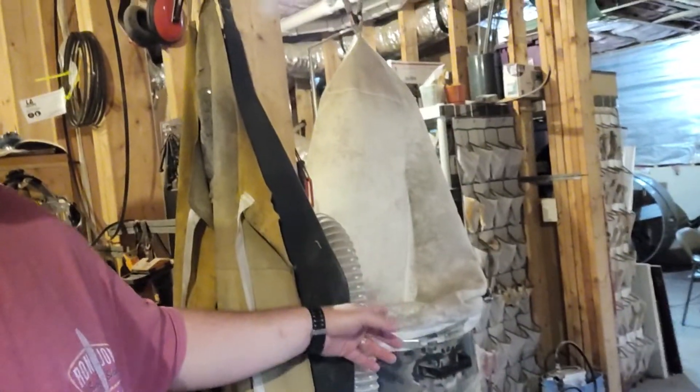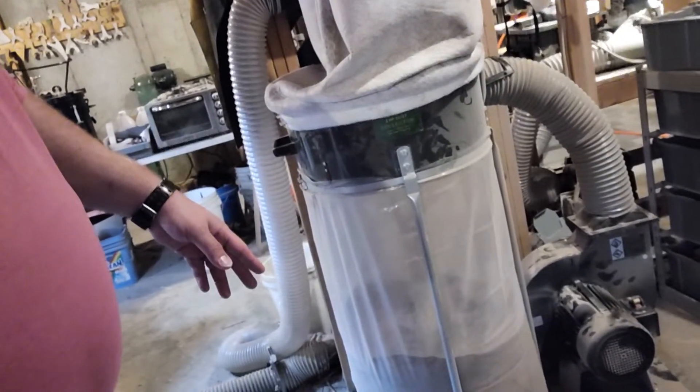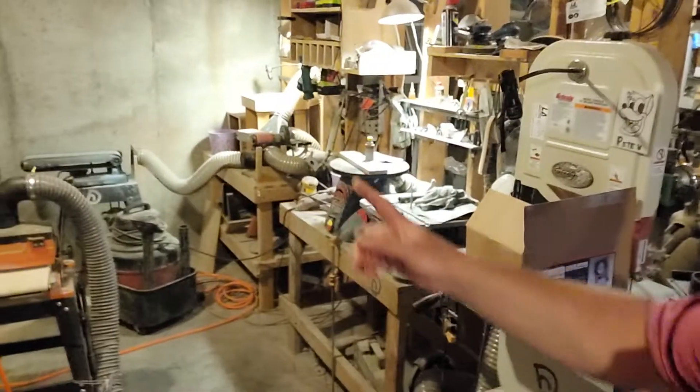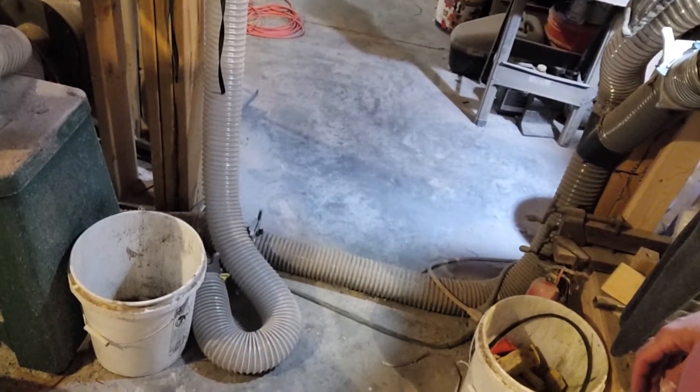My dust collection system is nothing fancy. It's just from Harbor Freight — I don't do enough to need anything fancier. I think it's one horsepower. It's the double height one; there's also one that lays down if you want. And if you look closely, over the years you can see all the tubing. I never used PVC, I just used tubing — you can see it on the floor running along in various places.